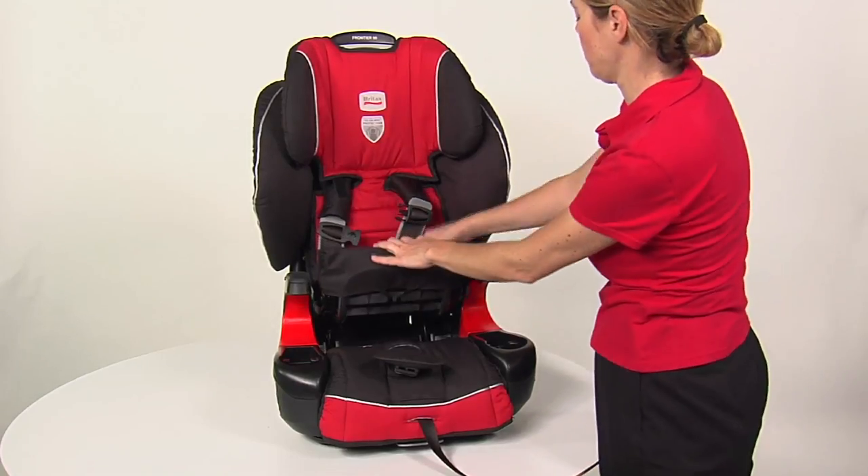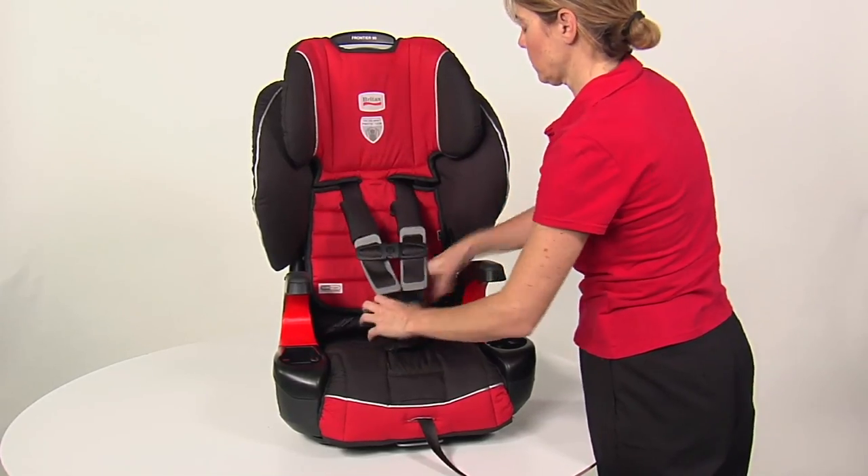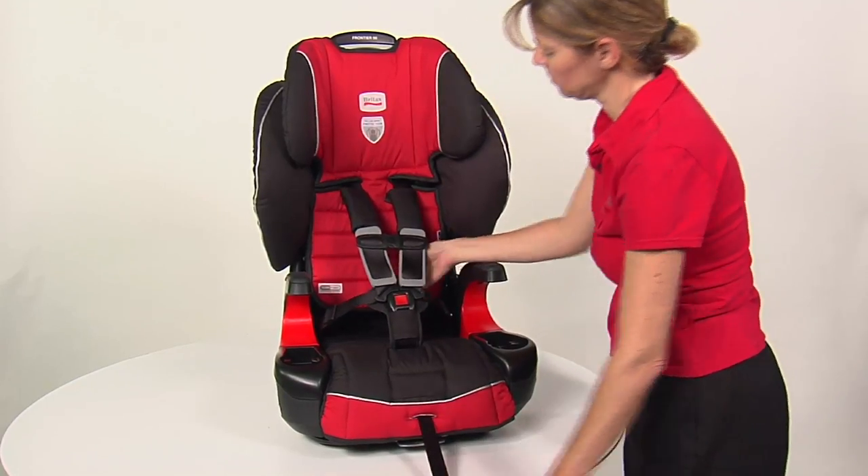Close the click tight. A click confirms the click tight is secure. Buckle the harness and pull the adjuster strap to tighten the harness.